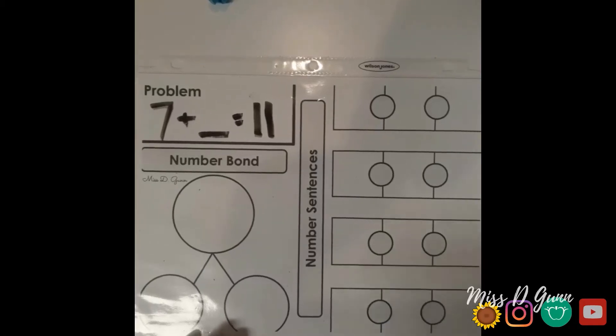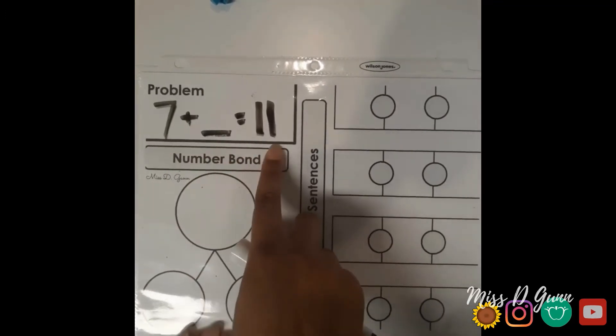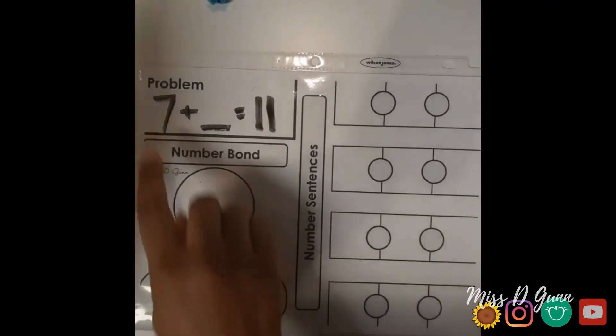To start your lesson, read the problem to your learner, saying 'blank' where it's needed. Then have your learner write the numbers into the number bond. Help them out with this.